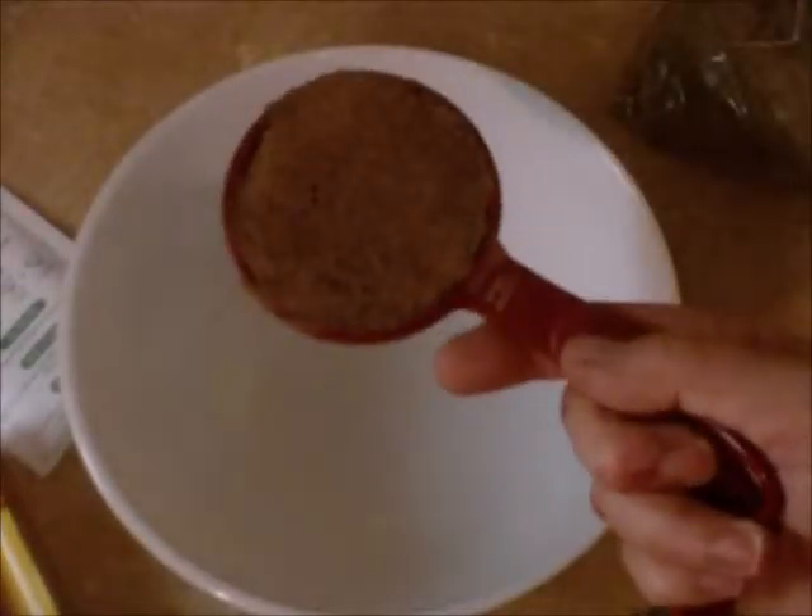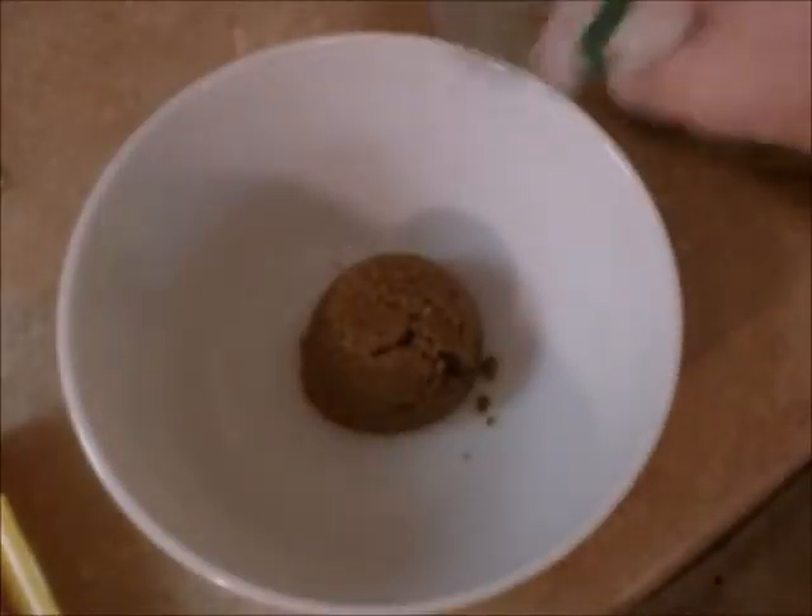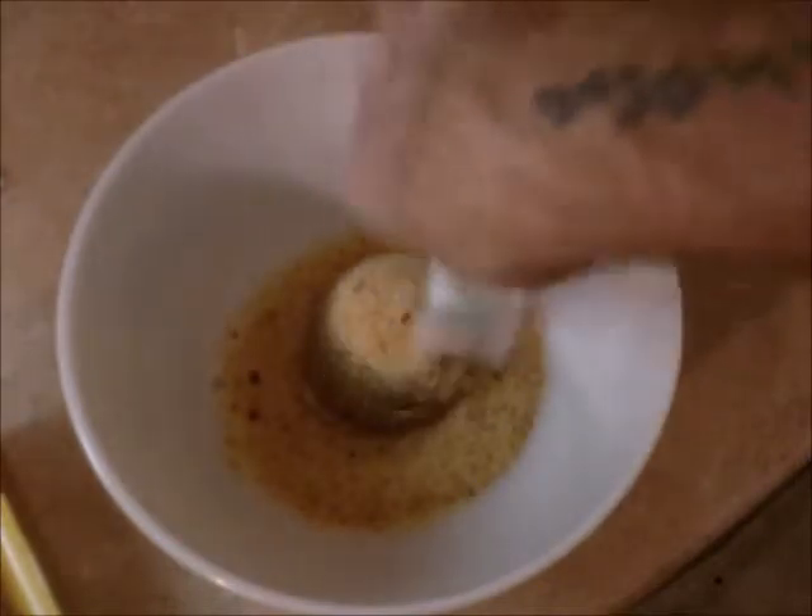I keep my brown sugar in a Ziploc bag to keep it fresh. All you do for this recipe is take your brown sugar — all you need is one half of a cup. You pour your Italian seasoning mix in and you just mix them together.